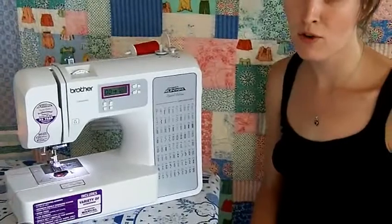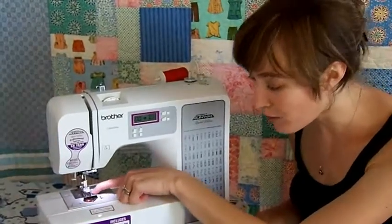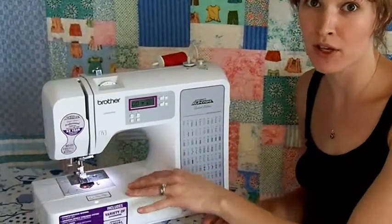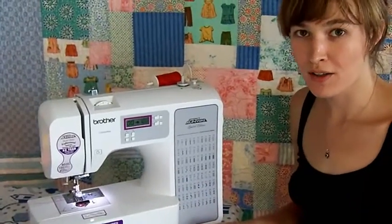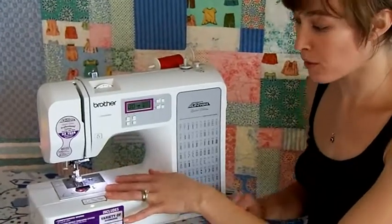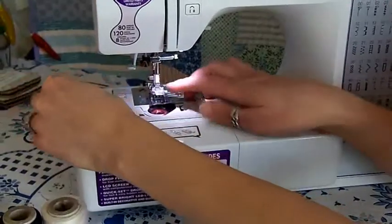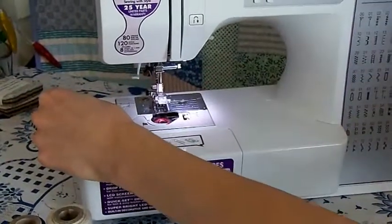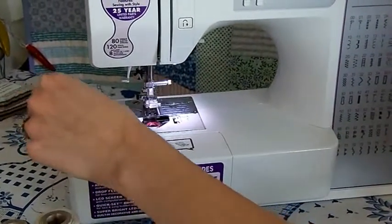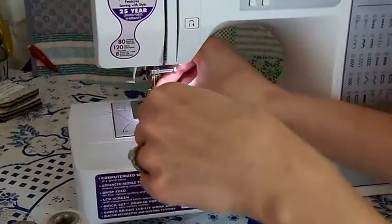When I was a kid, I had the unfortunate notion that you needed to bring your bobbin thread up manually by feeding it through this hole in the throat plate. My gosh, you have no idea what a pain that is. Fortunately, all machines will do that for you. Simply hold the tail of your top thread, bring it through the presser foot, and turn the hand wheel towards you. This will bring the bobbin thread up so you can begin sewing like magic.